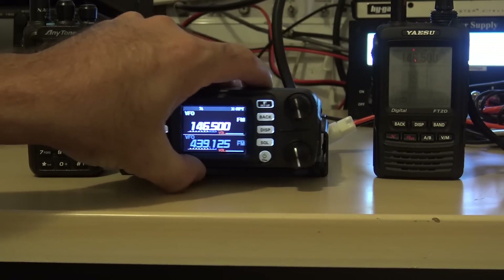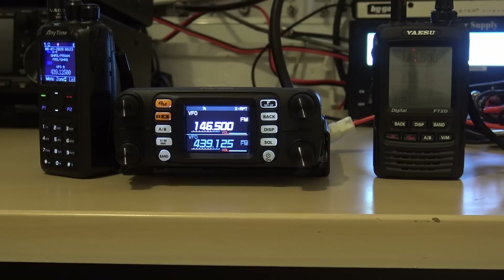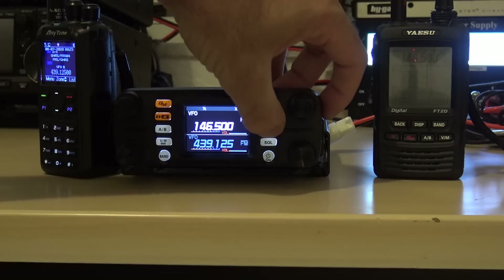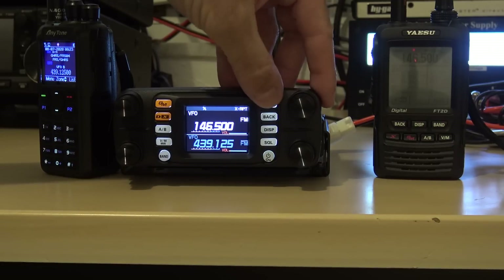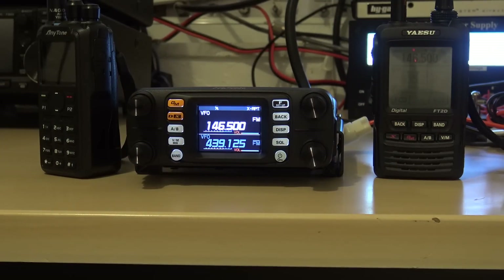Now, it says 'X repeater,' not 'cross band repeat.' My guess is that it's probably going to take away WiresX functionality when you do that. Can't push that. Group monitor doesn't work. GPS doesn't work. It's strictly a cross band repeater. Menu doesn't even work. Function doesn't even work. It's locked into cross band repeat. If you're going to use this for cross band repeat, that's a great concept — but trying to WiresX and send pictures at the same time? Not going to happen.